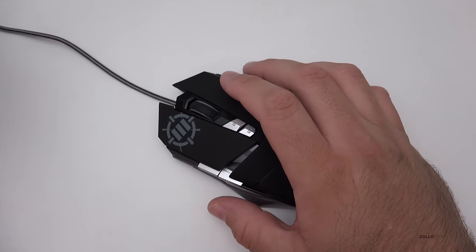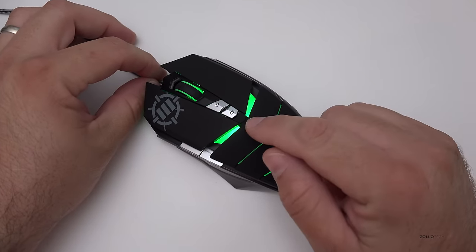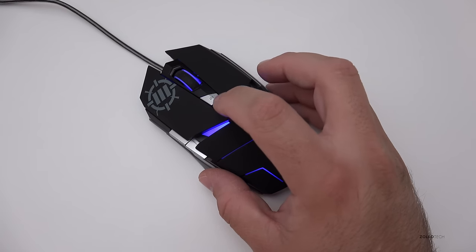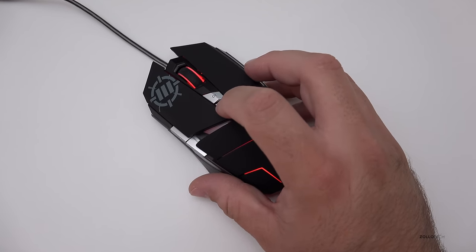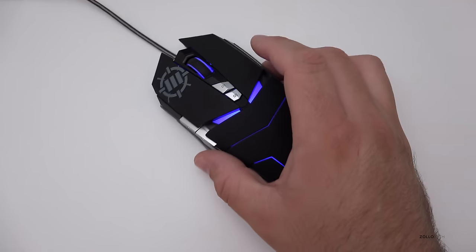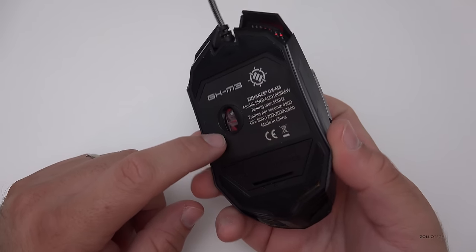Let me plug it in and show you what it looks like — it's got a pretty nice look to it. I've plugged it into a Surface Pro 3, and the color actually indicates the DPI setting. Green is 1200, going up to red is the most sensitive at 2800 DPI, purple is 2000, and blue is 800. So all these settings change the light color as well, giving it a different sensitivity level for the optical sensor.